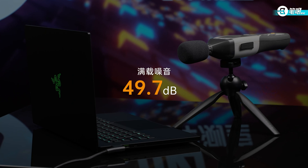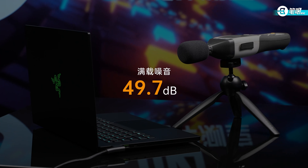Under full load, noise reached 49.7 decibels. In general, Blade 14's performance is well-tuned for its size — other laptops of this size usually have an entry DGPU, while Blade 14 can handle a 100W 3070T, and noise is well-controlled. But it is too thin, so heat insulation is average, and the engineering sample's temperature control still needs optimization.